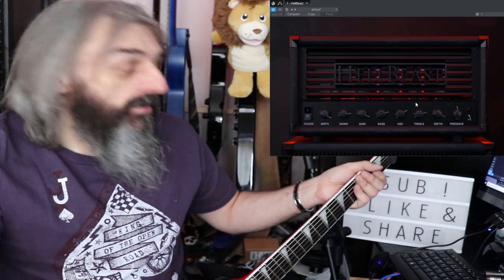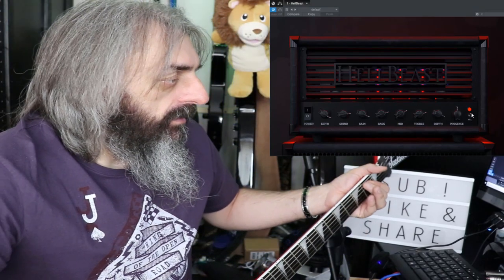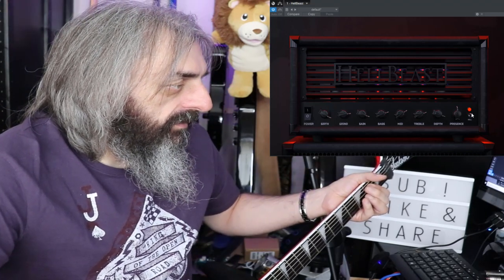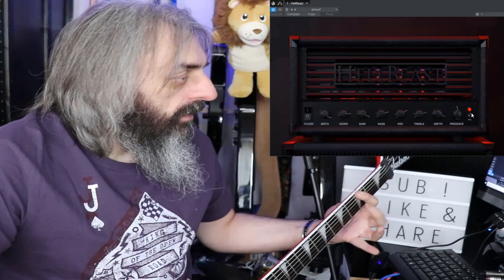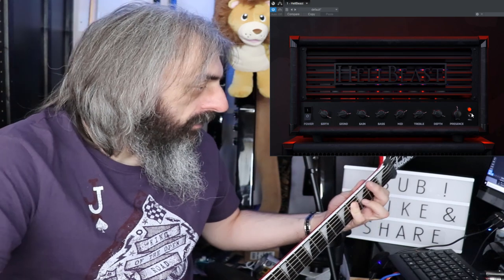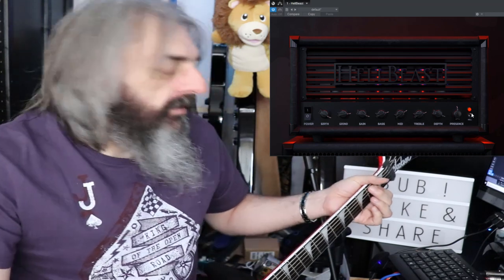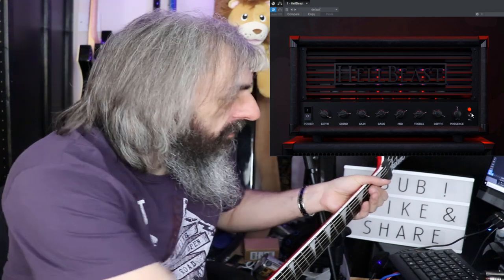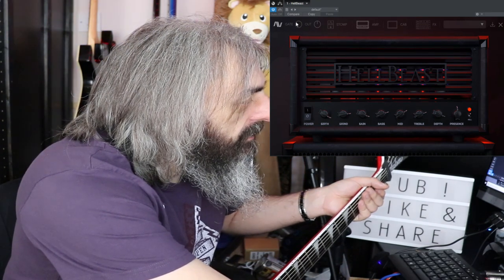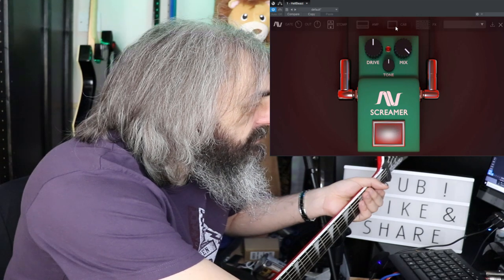That's what it sounds like just on its own with the Kill Switch engaged — it gives a nice built-in gain boost. Now let's kick the Tube Screamer in and take a bit of that gain off.